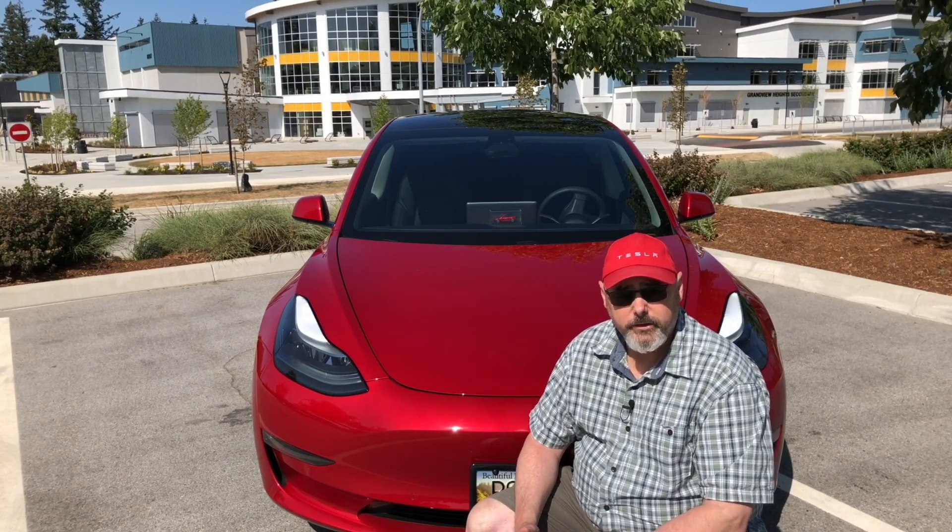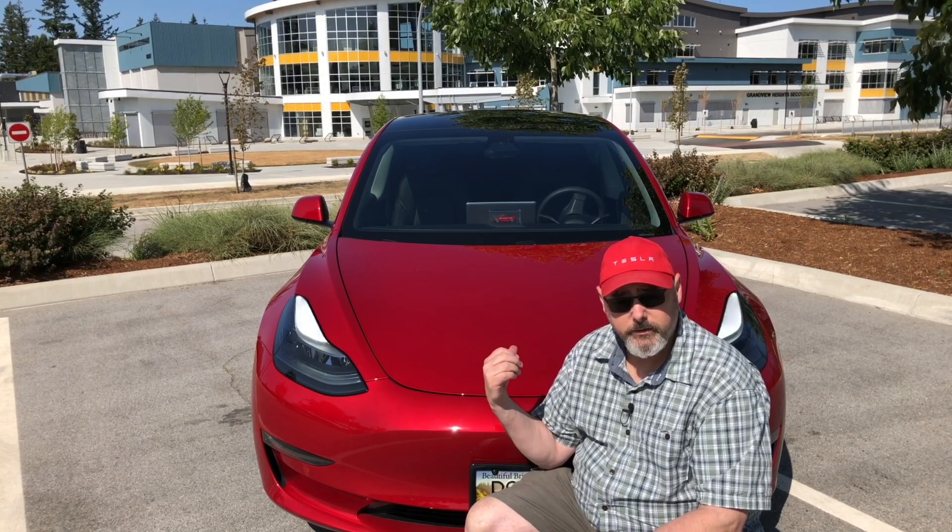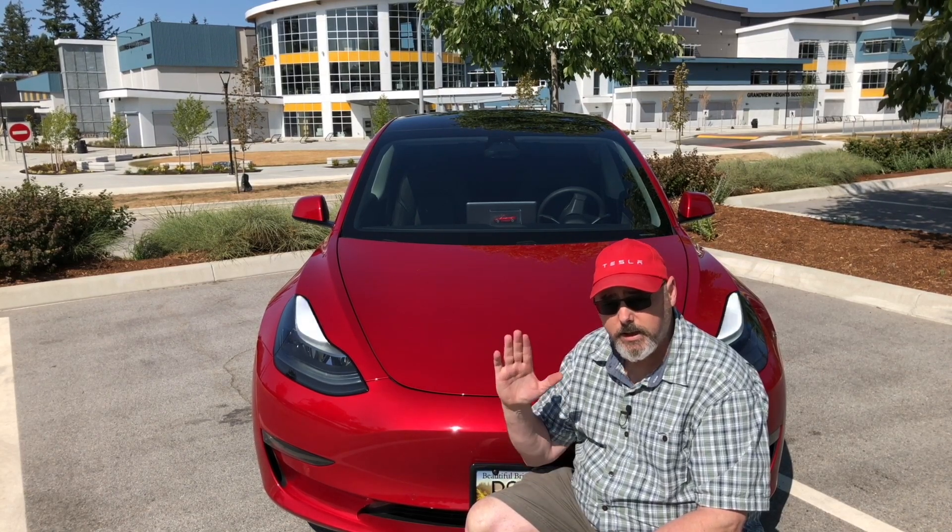Hey there, it's Dennis from BC Tesla Guy. Today I'm going to show you how to change the struts on your front trunk so that it automatically pops up.